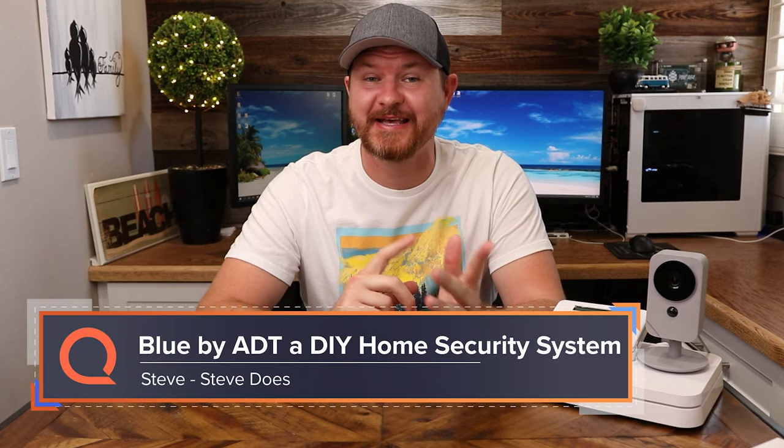Hey everyone, welcome back to another video. My name is Steve from the YouTube channel Steve Does, and I want to thank you for joining me here at reviews.org. Today we're taking a look at the myth, the legend, ADT. Most likely you guys have heard of ADT because they've been around forever. They were actually founded in 1874, and they have quite a reputation.